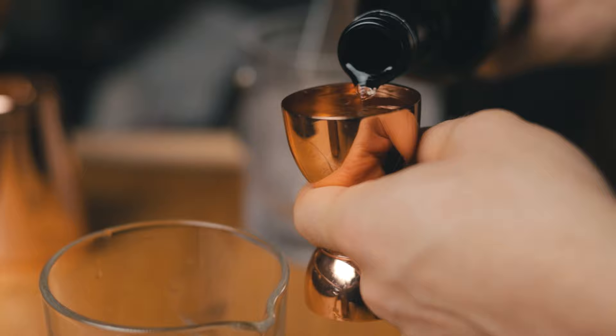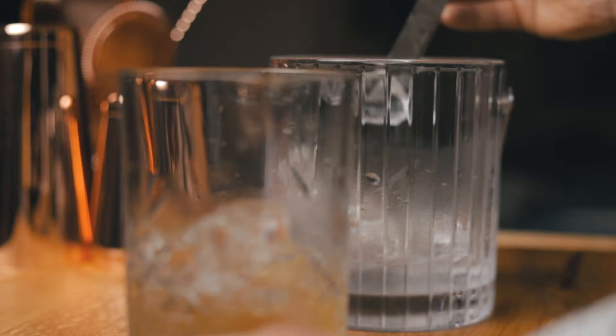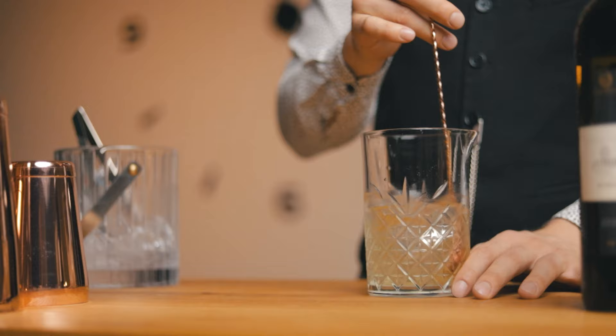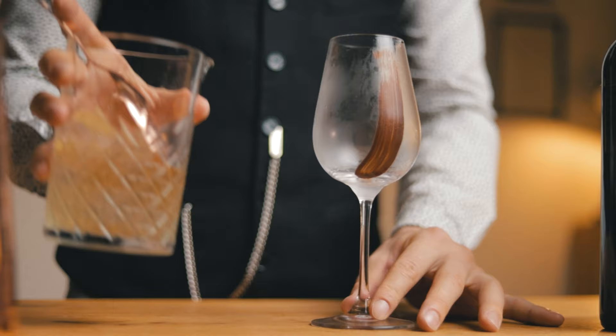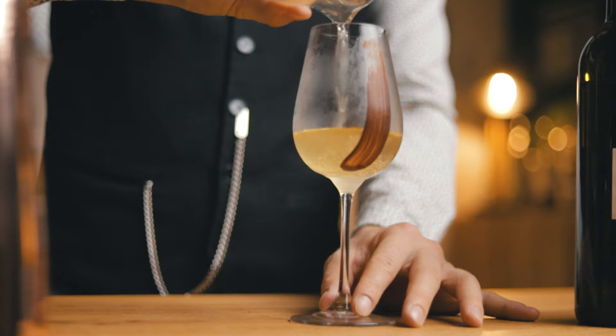Then add plenty of ice and give our cocktail a quick and thorough stir. We want to chill it without diluting it too much. Get your chilled and garnished glass from the freezer. And that's how I make a Dr. Fig cocktail. Let's give it a taste.